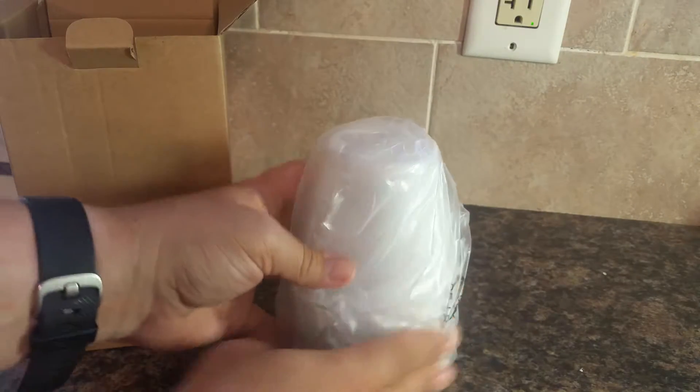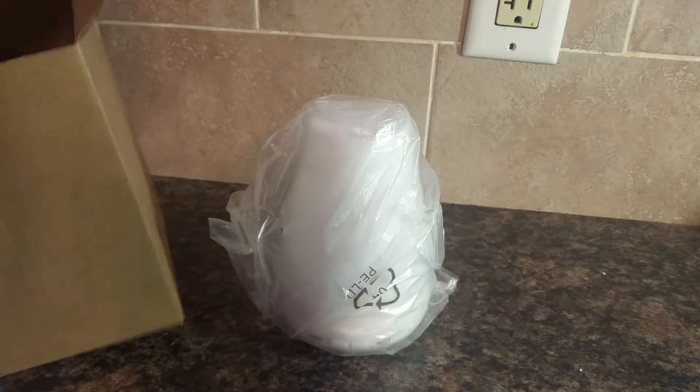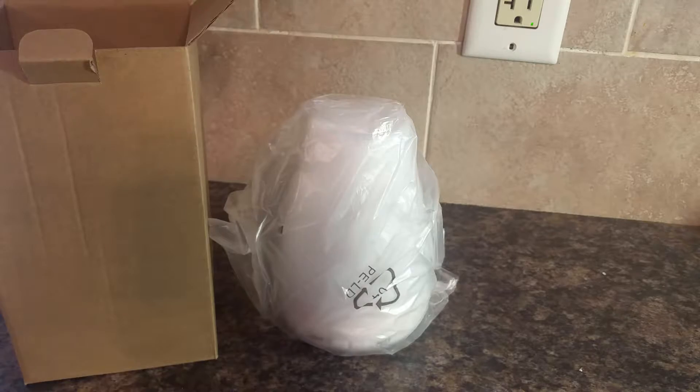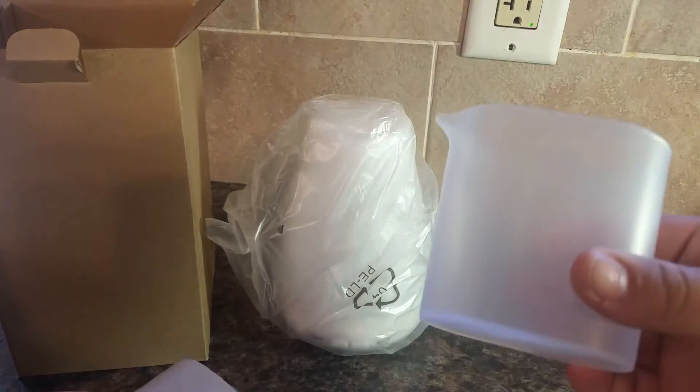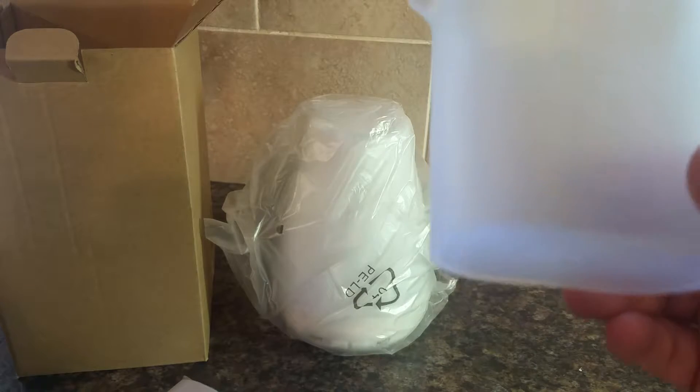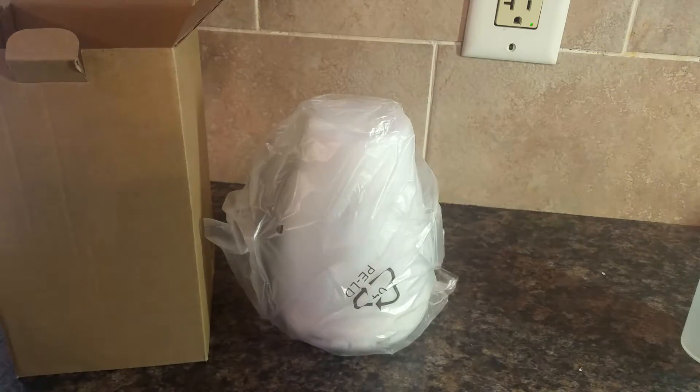So, here's the actual unit itself. And then underneath here is the plug, and then it comes with — this one is nice — it comes with a little fill container. And it's got the markings on the side for how much water is in it. Typically, units like this take about 110 milliliters.